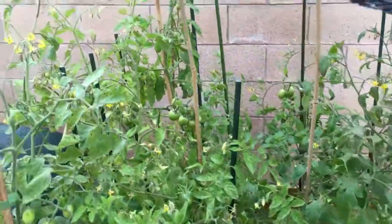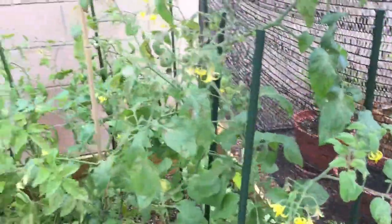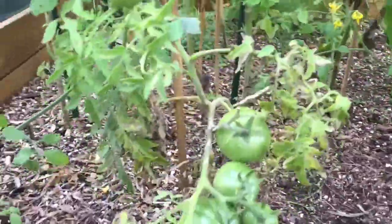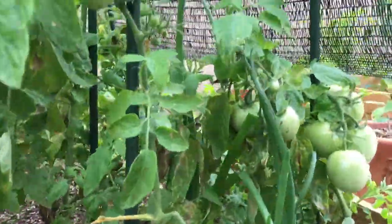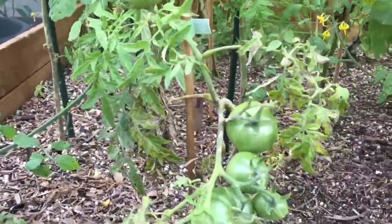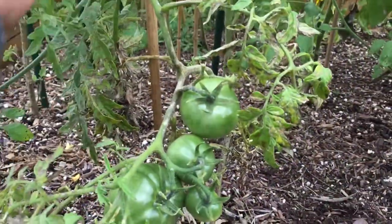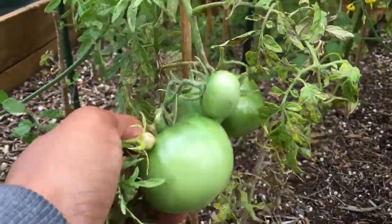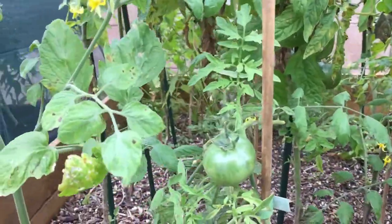I cleaned up my determinate tomato bed some. All of the plants in here are diseased — not much I can do about it, but there are tomatoes, so I'm going to let them ripen up and then I'll start a new batch. This one here is the silvery fir, and I'm wondering whether I should just pull those tomatoes off or whether I should just keep letting it go until it just kicks over dead.